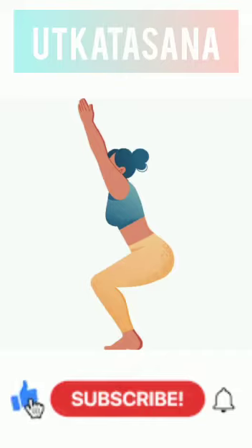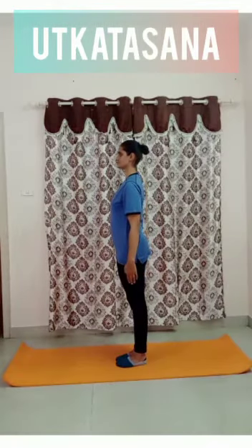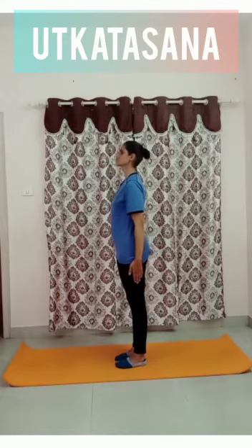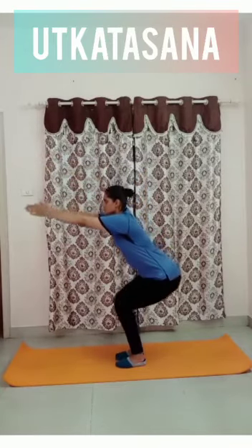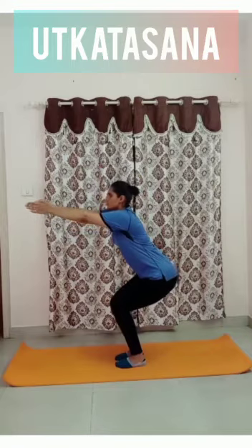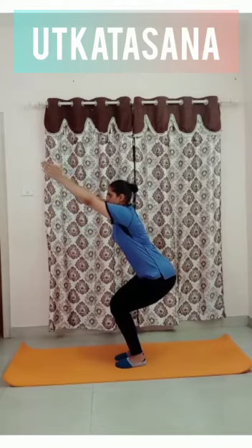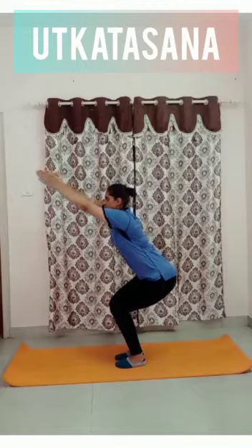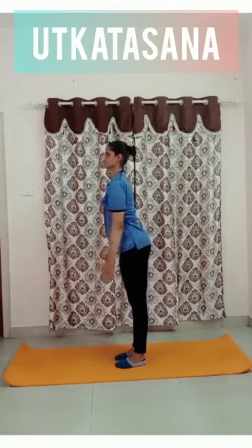It is also known as a squat-doing asana. For Utkatasana, stand straight and place both feet together. Inhale and raise both hands forward. Exhale and squat down — thighs should be parallel to the ground, knees should not cross your toes. Slightly lean forward and hold the pose as long as possible. Then inhale and release the pose.